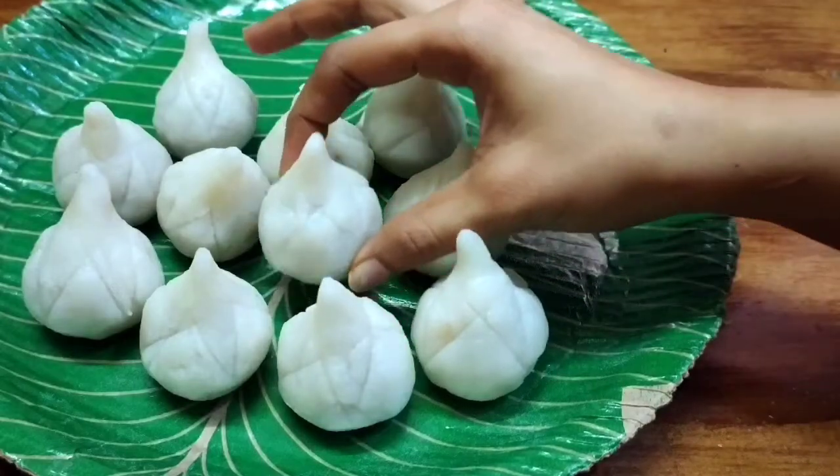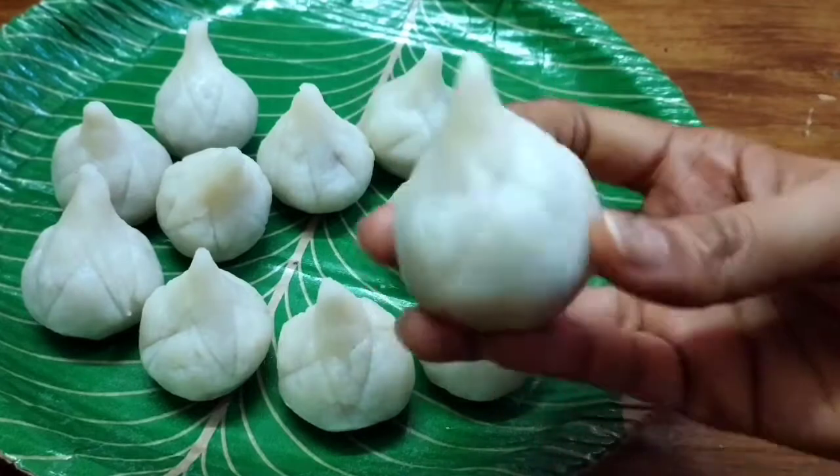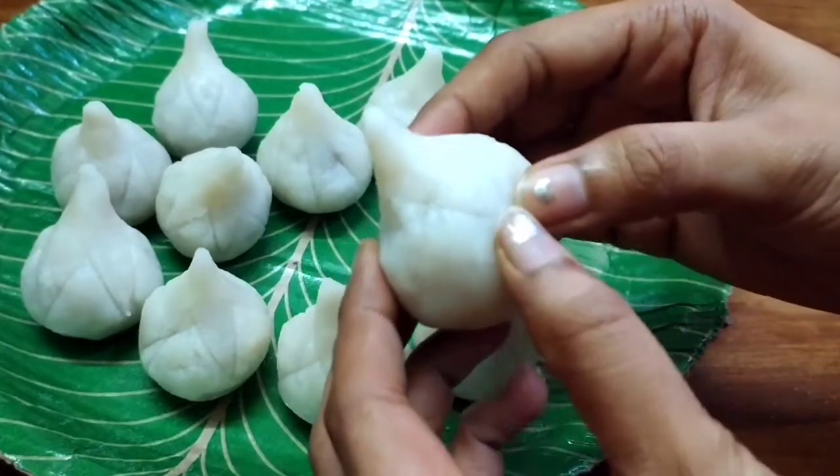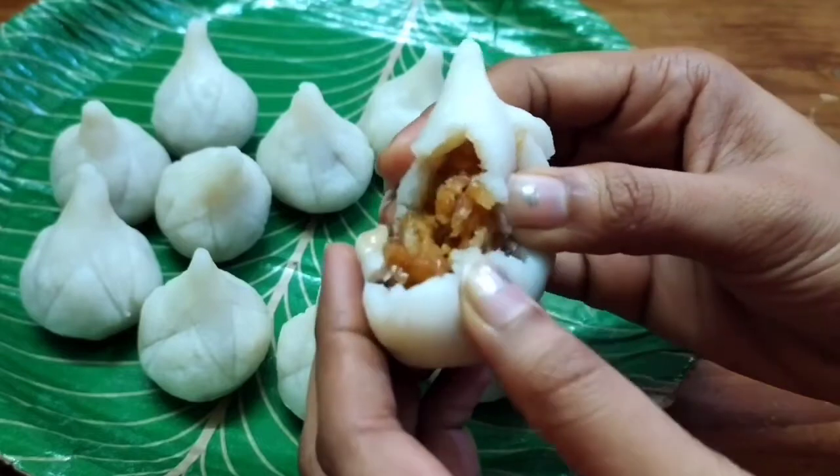Hello and welcome back to our channel, Bhanu Respirs. This is a special video. I am going to show you how to make crispy modak. There are different stuffings in this video. I am going to show you how to make a fresh coconut filling.